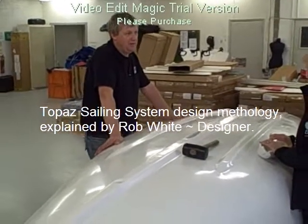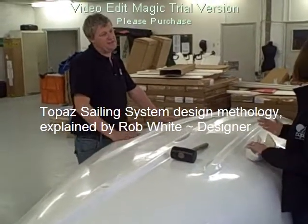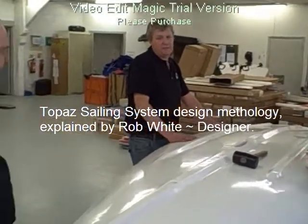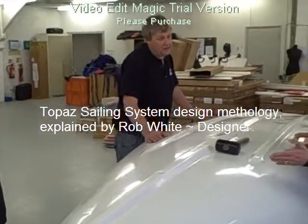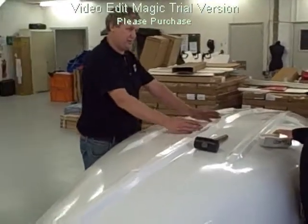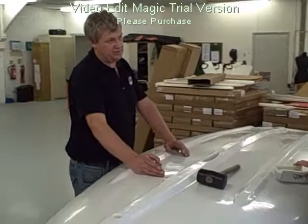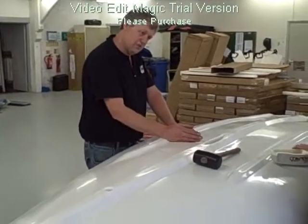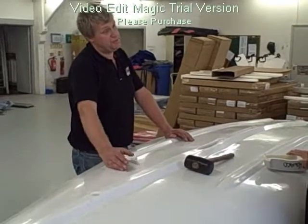So how did you get the sailing system? Well, I came up with the system. Basically, what you normally do for a system, you'd have to have two centre-ball positions and two master positions. I said, well, that's crazy. We don't need that. We can have one centre-ball position and two master positions.